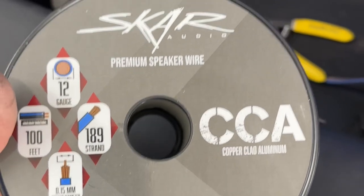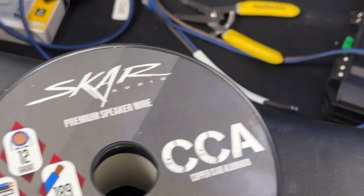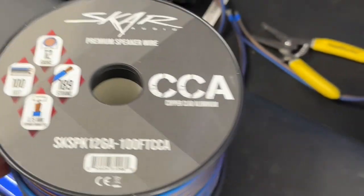This is the Scar speaker wire. This stuff is amazing — bends nice and easy, flexes so nicely. You're going to love this stuff.